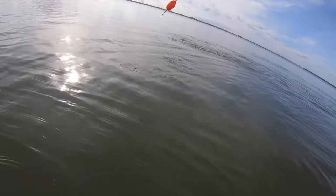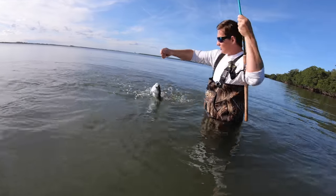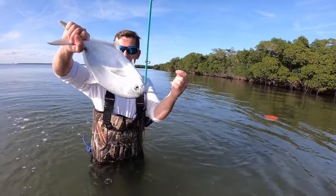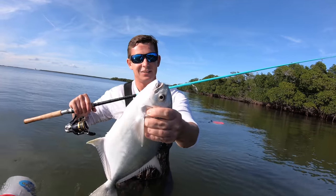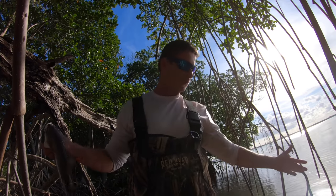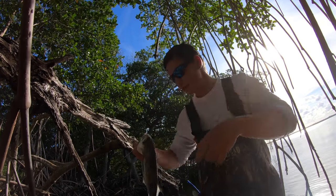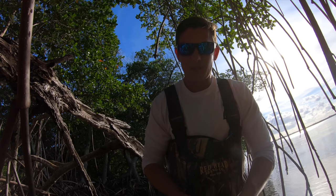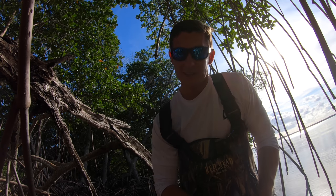They get huge here. Look at that stud — it's like a little mini permit. Beast pompano! Well, we got dinner. I was not expecting that whatsoever on that little Mustad hook with that shrimp. That bobber went under super fast. When you're wade fishing you don't have a cooler with you obviously, so I'm going to use the same line I got for my shrimp to string my pompano up. I'm going to rip his gills a little bit, not only to bleed him but to dispatch him, because I do not want a live pompano attached to me.